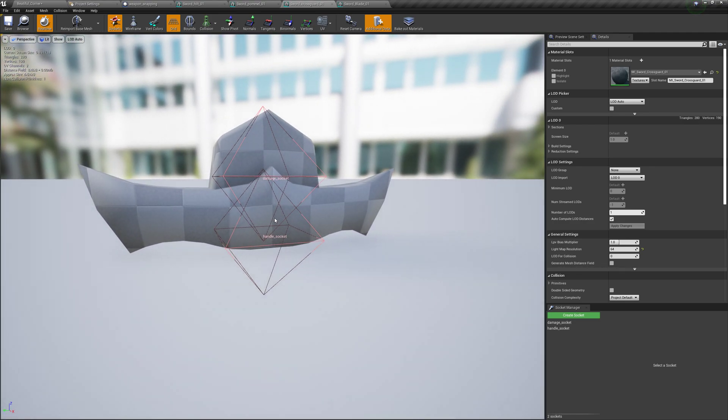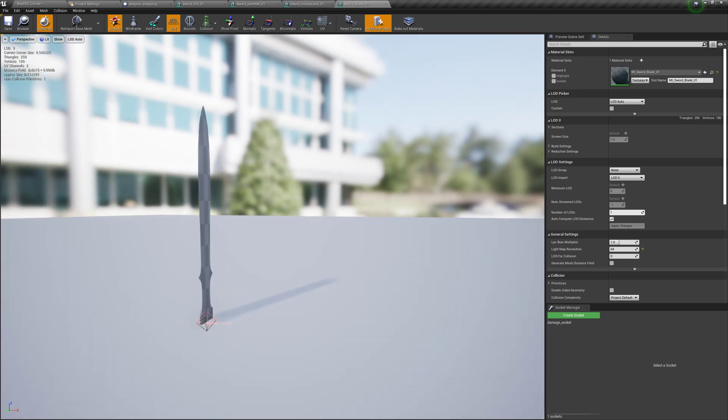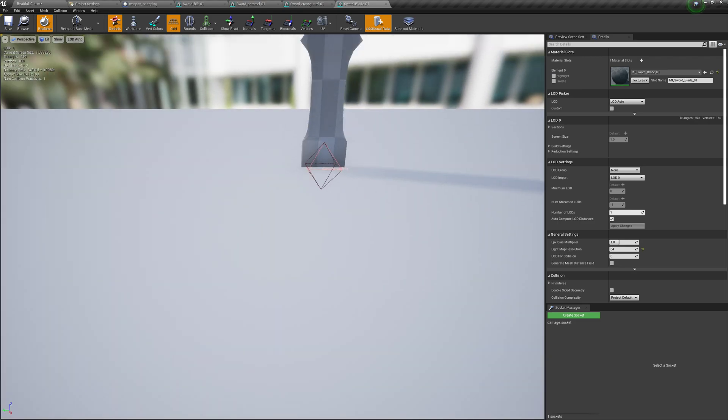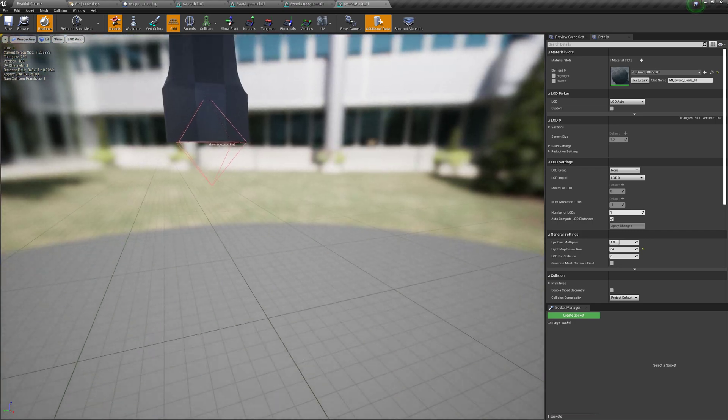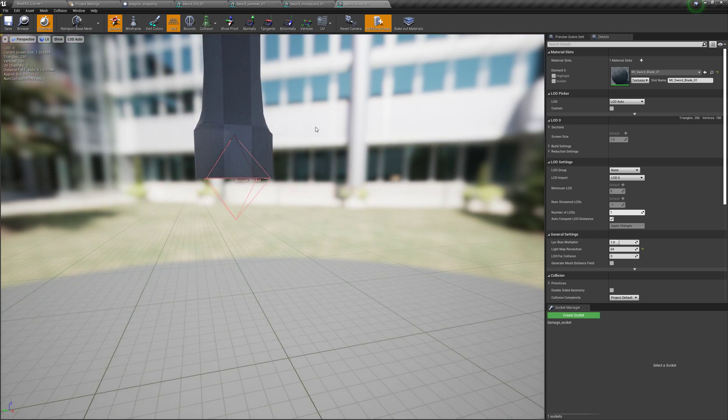There's the cross guard, and it's got a handle socket and a damage socket. So this is where it's going to attach onto the handle, and this is where the sword blade is going to attach onto it. And here's the sword blade — it just has a damage socket, and again it's floating way up there. So it would be a pain to go edit all these files, but adding a socket is super easy — just put it into place and you're good to go.